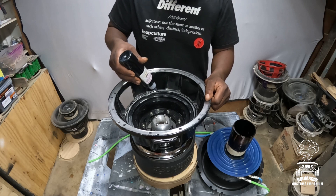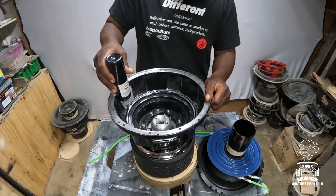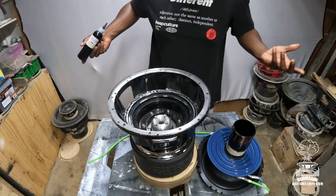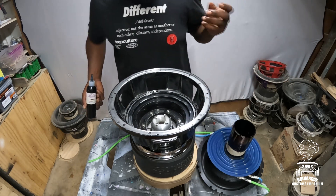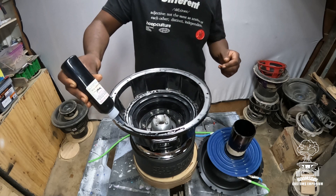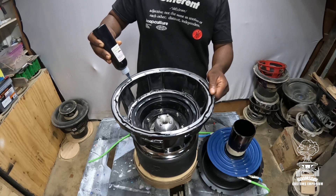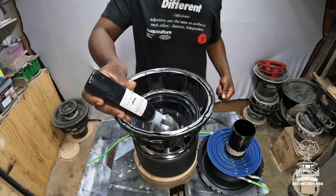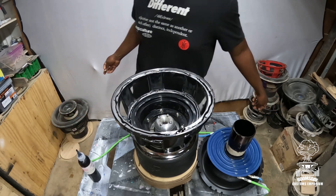Take your time. Anywhere you see it's a little off you can go back. Some people say you have to do it a certain way — you don't. It's your sub. As long as it's holding and it plays, you're winning. It's a hobby, it ain't going to be perfect. Go ahead and add the glue for the top as well, and try to avoid the screw holes.